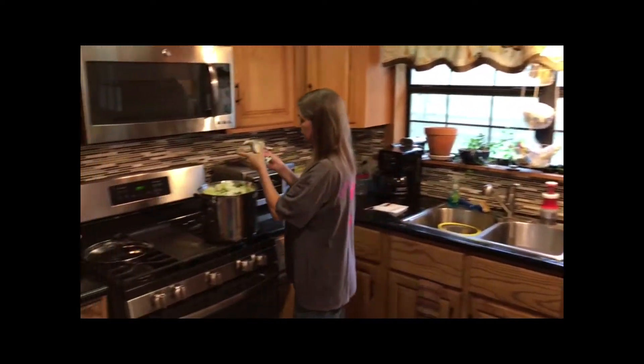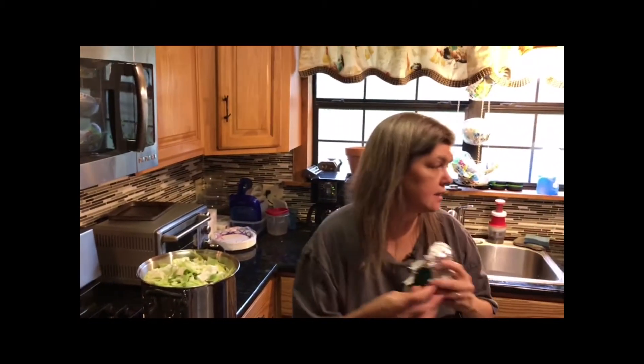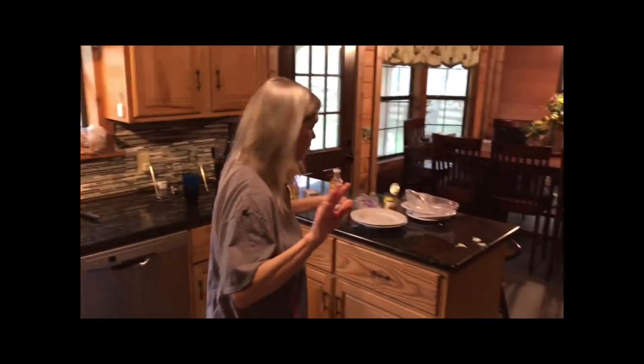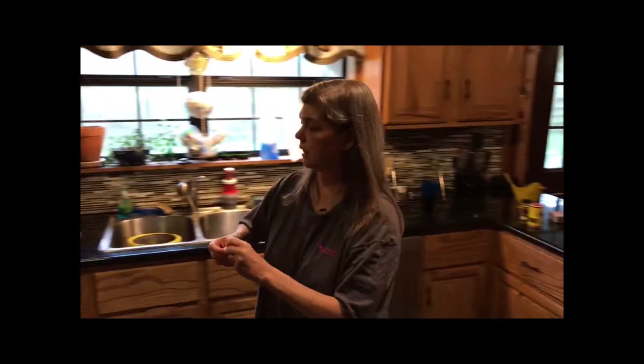And this is the goat butter — y'all know how I like the goat butter. So we're putting Del Mar goat butter in there, that is delicious. You can use regular butter if you don't like the goat butter, but do not use margarine. The margarine is just terrible.